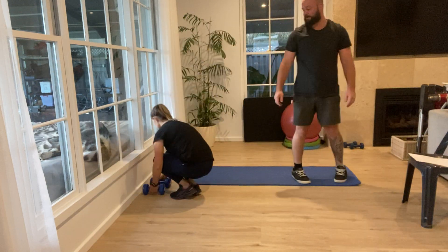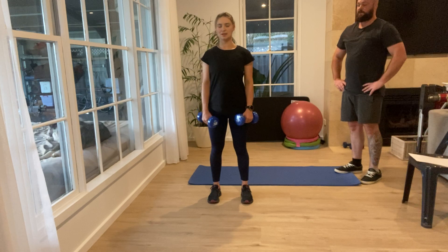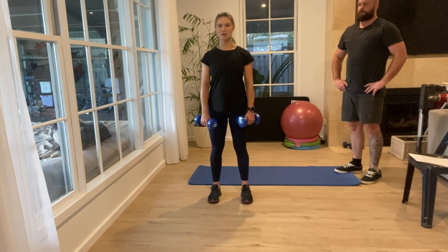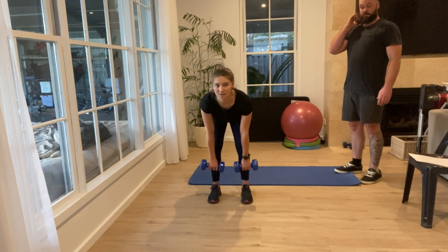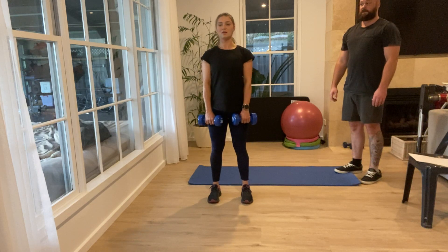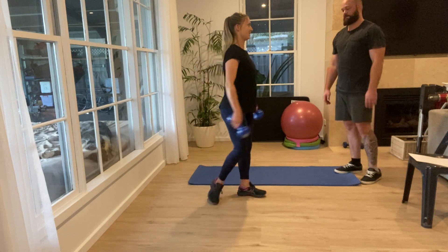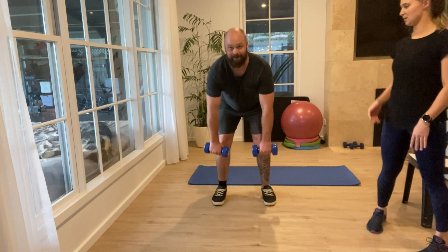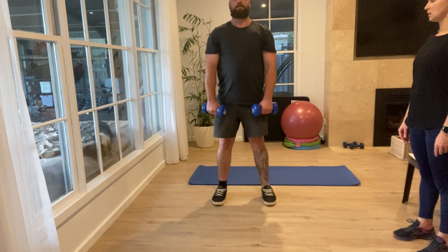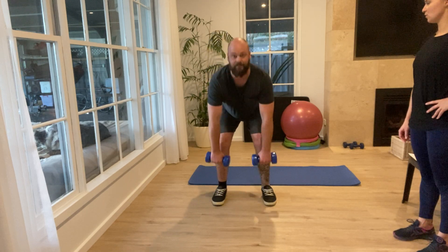We're going to be doing some deadlifts with dumbbells. Keep your spine nice and neutral and straight, engage your core by sucking your stomach in to tighten it up. When you go down, have a slight bend in the knees, keep your back straight, and look straight ahead. Just down and up — you should feel it in your hamstrings. We'll do 10 of these. To make it more challenging, you can increase the weight as you go. Good form — your back's really nice and straight.